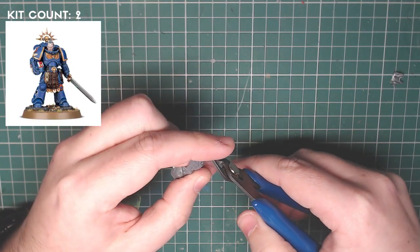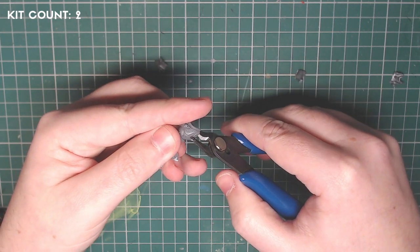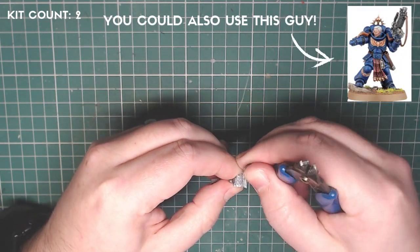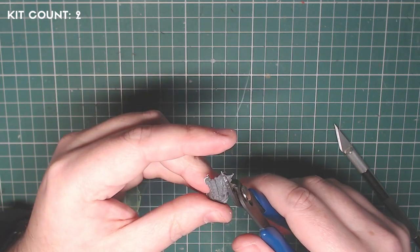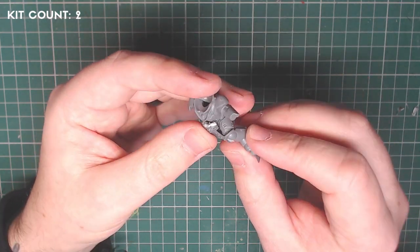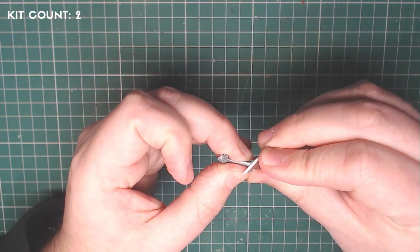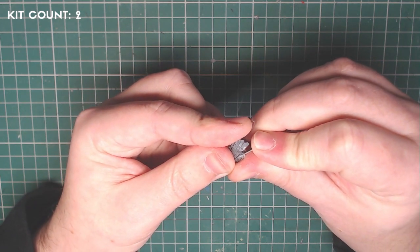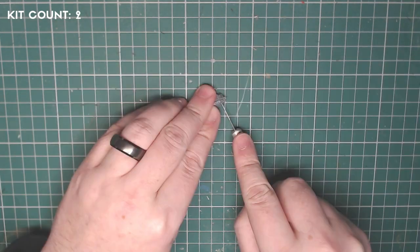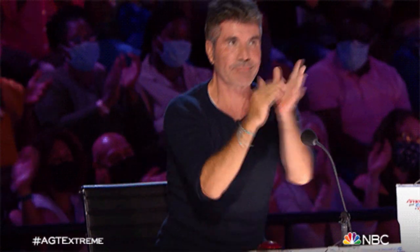Kit number two was the Primaris Lieutenant Amulius — quite a rare kit to get hold of, usually available at events. I happened to have a few as I bought them at an open day. All I needed were the terrages, the little dangly leather cloth bits. Using my clippers I made small controlled cuts, slowly removing the remaining pieces of plastic around the terrages — primarily the shin guards and the torso. I do remove the belt later as the cloth from the original model fits better on the base.